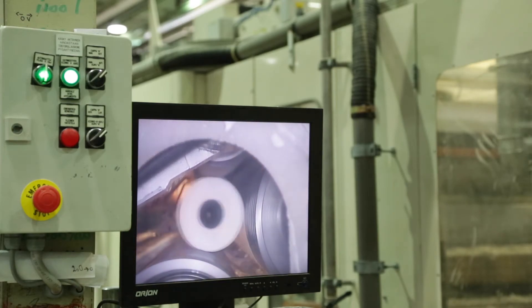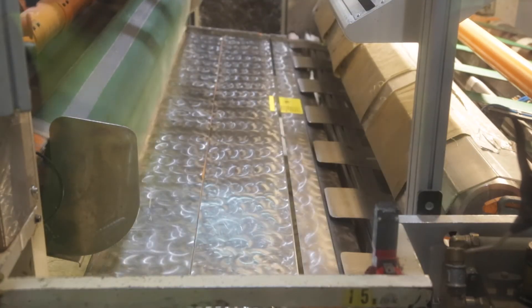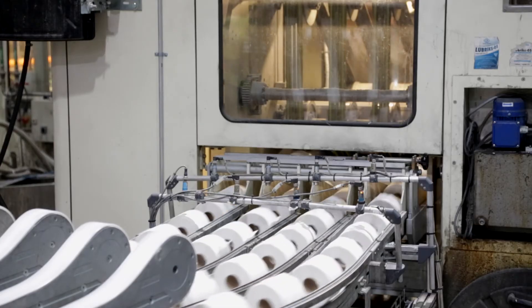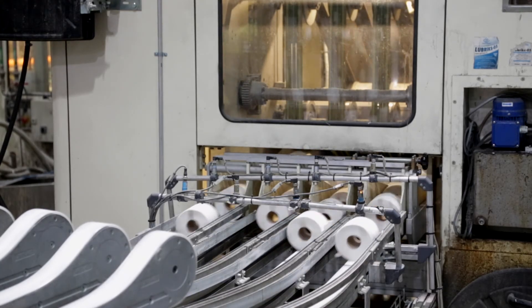One of the final phases of converting is to roll the right amount of paper around the cardboard core. The tail of the several metre wide roll is closed with glue. Before packaging, the long roll is sawed into smaller consumer-sized rolls that are 10 to 60 centimetres wide depending on the product.